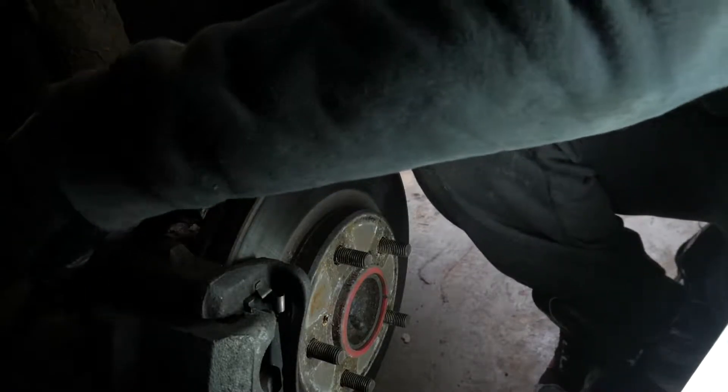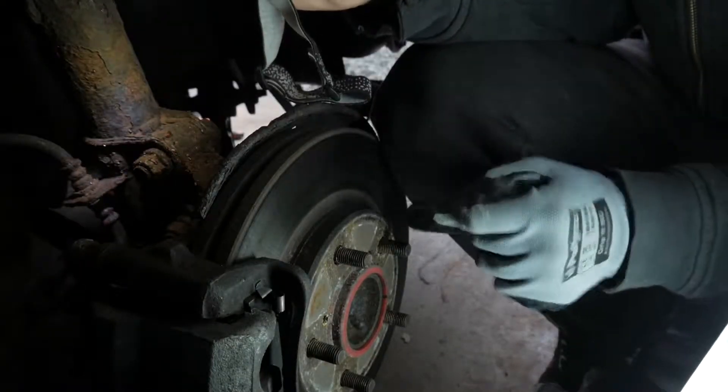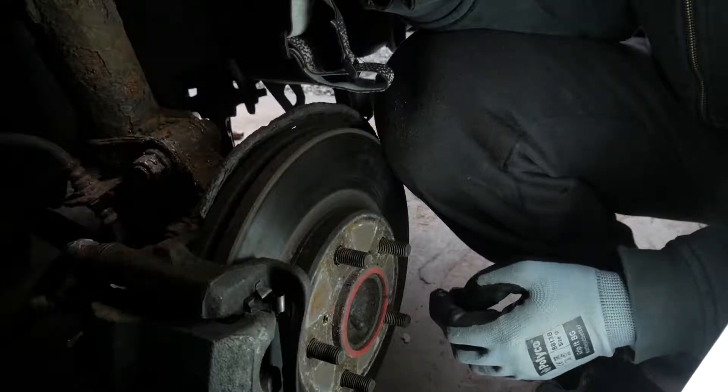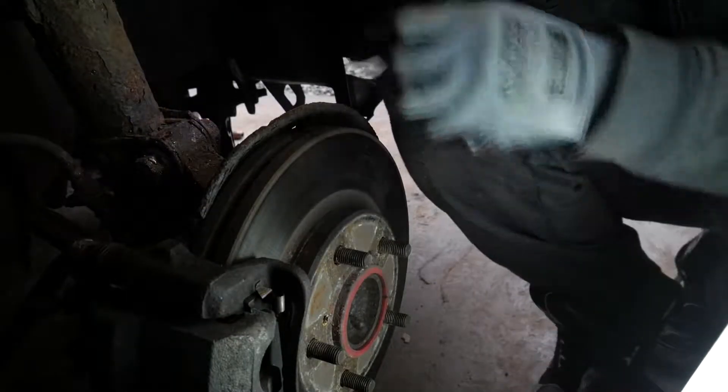There's a tab underneath it which you need to push out. Once that comes out you have to then wiggle this and give it some good lubrication. Then it will eventually come out. After that we're going to tackle the anti-roll bar which is behind here.